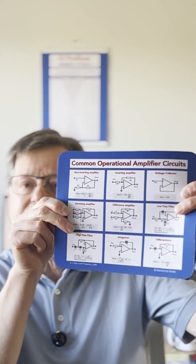I'm really delighted to talk about my new Op-Amp Circuits Mouse Mat that's available in my online shop now. This mouse mat, as you see here, is incredibly useful because it not only serves as a mouse mat,